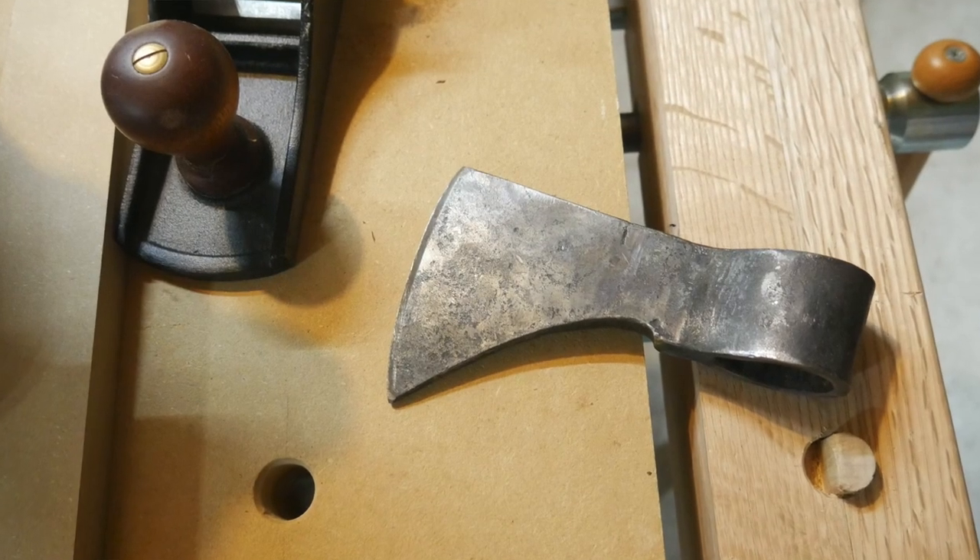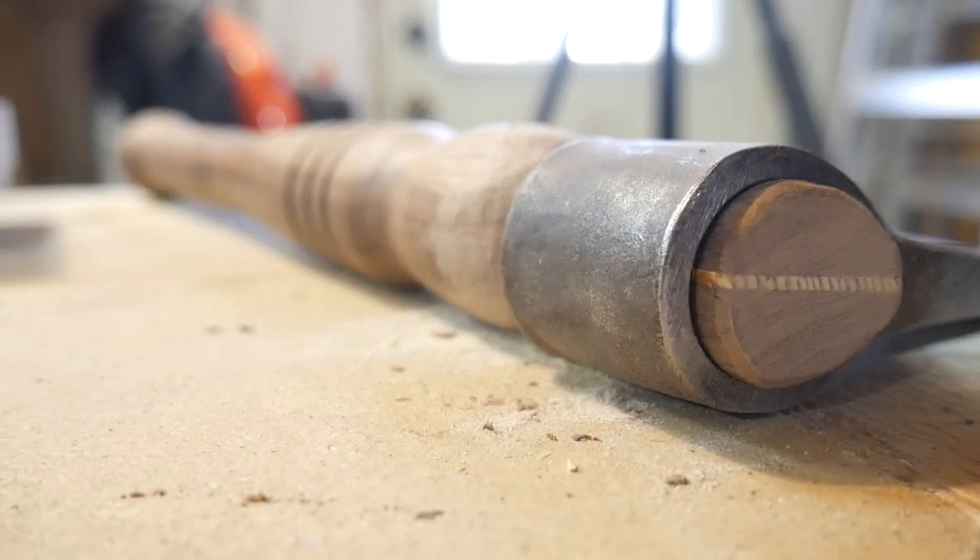What's going on guys? Welcome back to The Trank. Today I'm going to be taking this old axe head that I have and giving it a handle and a sheath, sharpening it up, tuning it up a bit. So it should be a pretty fun project and give me a new tool to use. Let's go ahead and dive in.